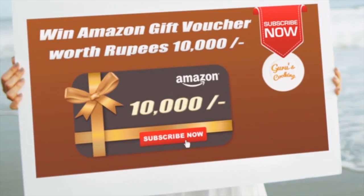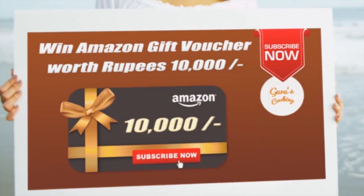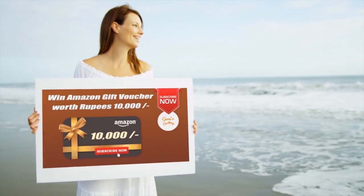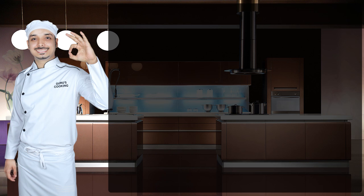Ladies and gentlemen, this is Eliana and we welcome you to our channel once again. Thank you so much for being a subscriber — it means a lot to me and to Eliana. We are sharing a gift voucher worth rupees 10,000 with one lucky subscriber every month. So if you haven't subscribed yet, subscribe now for a chance to win. Enjoy these recipes — click them and have fun. Thank you so much, enjoy, bye!